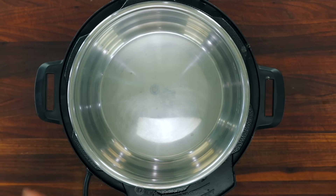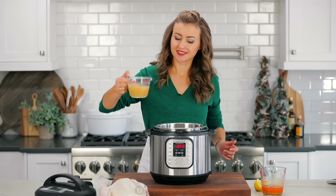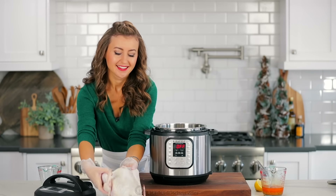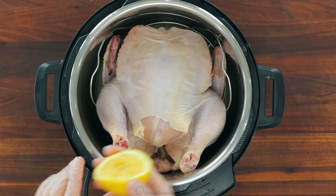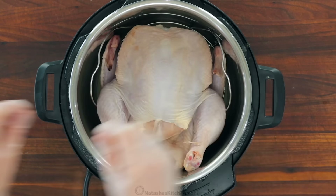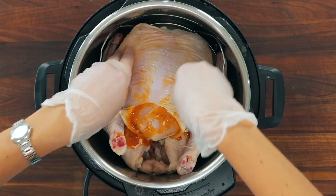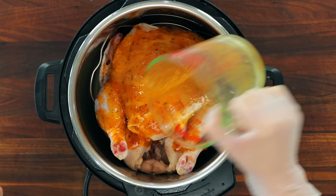I'm using a six-quart instant pot and I will link to the one I have in the notes. Place a rack into the inner pot and add one cup of low-sodium chicken broth. Place the chicken onto the rack with the breast side up. Stuff the cavity with half of a lemon — it's totally okay to use the half that you've already squeezed for juice — and four garlic cloves. Give the butter mixture a quick stir, then pour half of it under the chicken skin and massage gently to evenly distribute it. Pour the remaining half of the butter evenly all over the chicken.